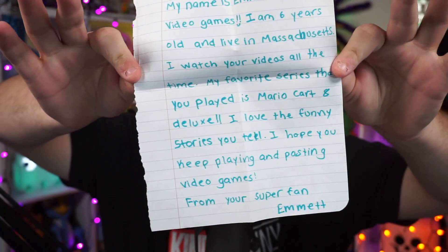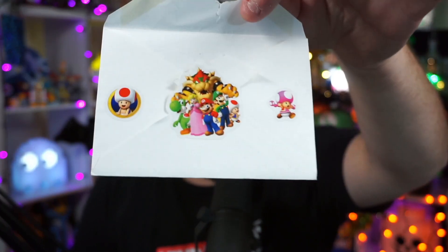This one goes to Bricks O'Brian — and this says 'to Bricks O'Brian.' 'My name is Emmett. I love video games. I live in Massachusetts and I watch your videos all the time. My favorite series is Mario Kart 8. I hope you keep playing and posting video games — from your super fan, Emmett.' Well, thank you Emmett for your very nicely written letter. Love the color, love the cleanliness of it as well — you always get bonus points for that. And whenever you put Mario stickers on the front or back, that gets bonus points for me as well. So thank you Emmett for sending that one in.